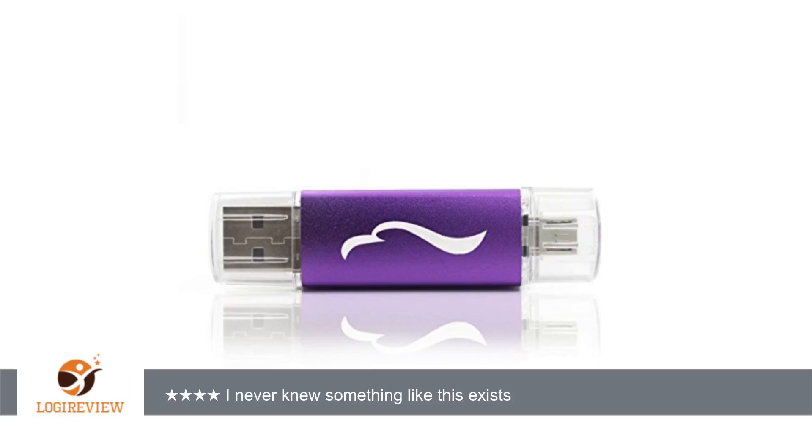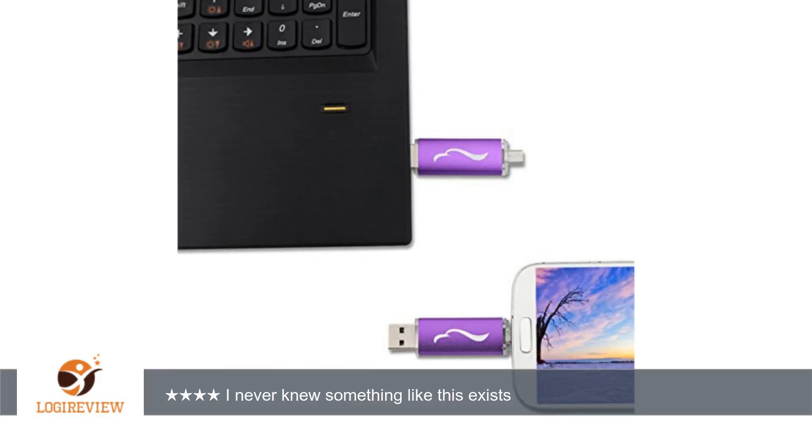A customer wrote: I never knew something like this exists. It's actually an ingenious idea that I have never considered. It works perfectly with my Samsung Galaxy S4. This is perfect for copying pictures or any files from my phone's local file system and then transferring them, or just storing them, to another computer. This could be an alternative to having a micro SD card in the phone to transfer files.